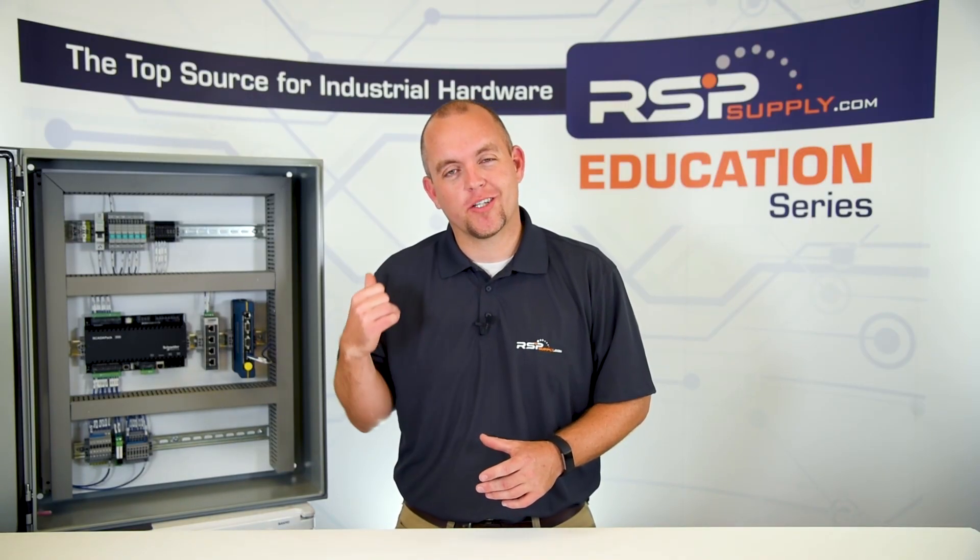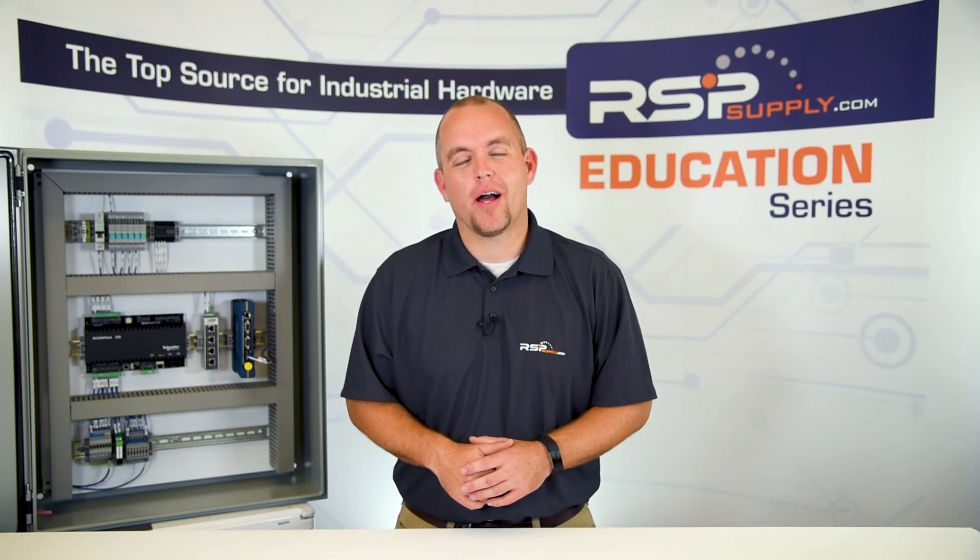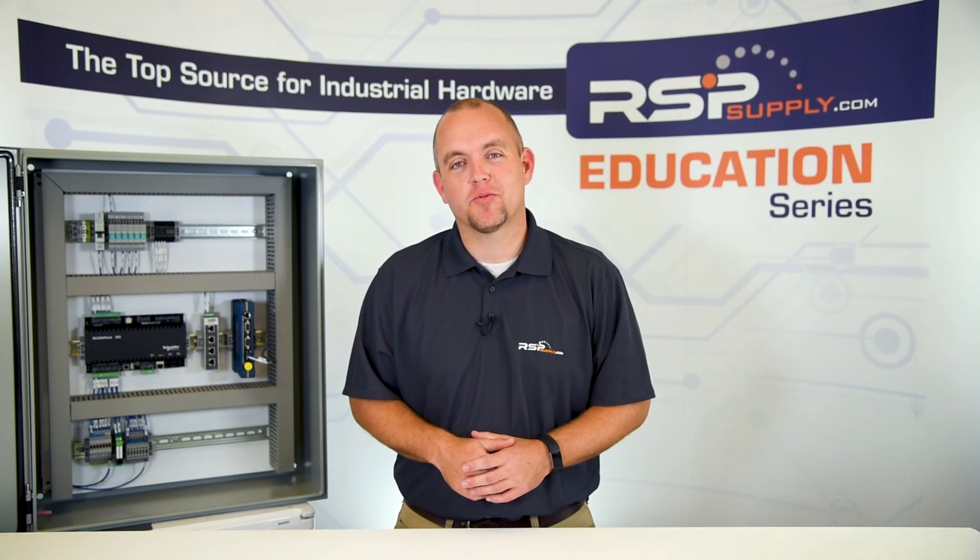For a full line of electrical enclosures and thousands of other products, please go to our website. For more information or other videos regarding electrical enclosures, please go to rspsupply.com, the internet's top source for industrial hardware. Don't forget to like and subscribe.